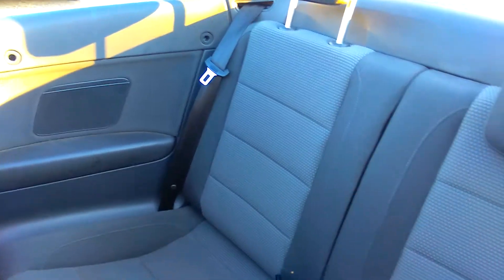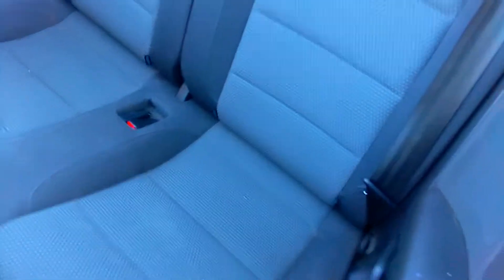We've got ISOFIX tucked down the back of the seat there, two adult belts, and a speaker system. Dark trim with two-tone grey cloth throughout.